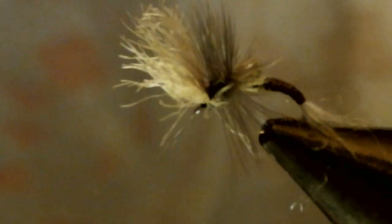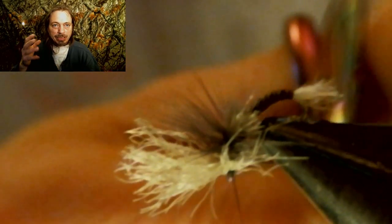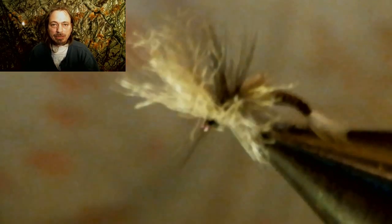Now take that wing, pull back on it, and put some thread wraps in front of it — that'll get your wing to stand up. After you start forming a head up front, whip finish it. Then spin your hook in the vice to get to that tail and leave about a quarter inch of the shuck hanging out, representing the shuck as it was hatching and dragging behind it. Now that we're done, let's take a really good close-up look at this fly and see how awesome it really is.